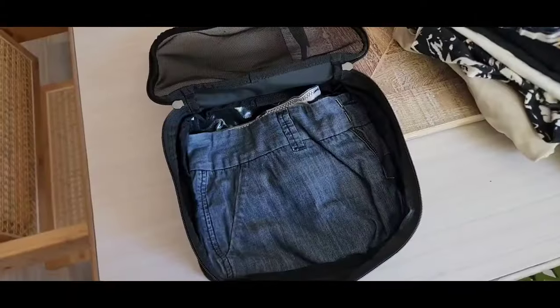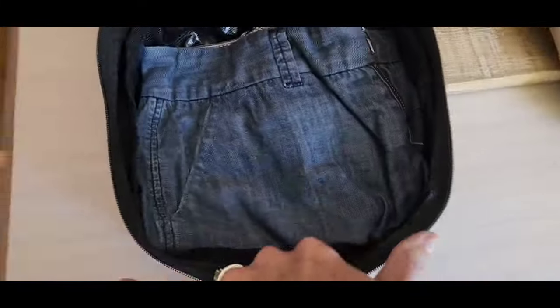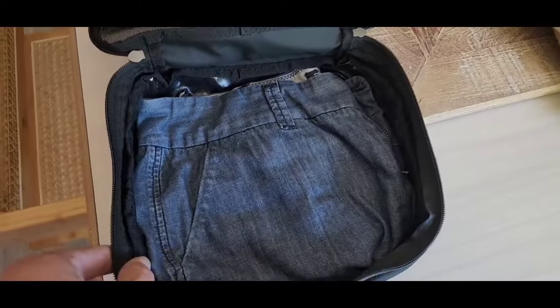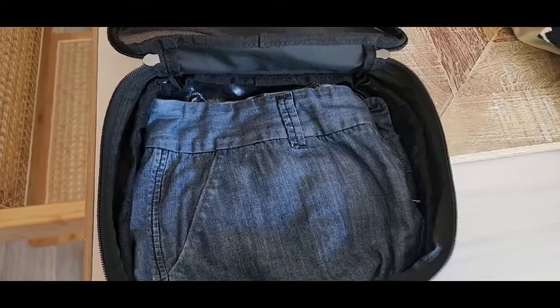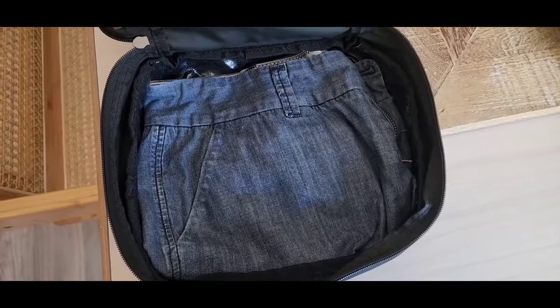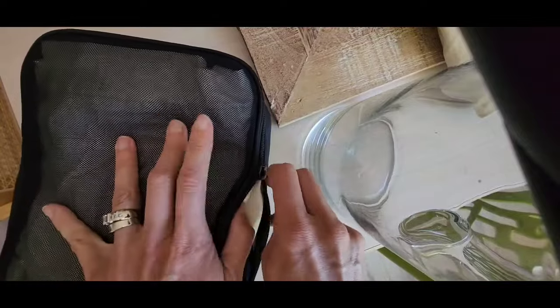Let's go ahead and put some clothes in. I have a whole bunch of stuff here so we'll just see what exactly I can get in here. It's about 10 inches wide — this is the small packing cube. For efficiency, the best way to get the most stuff in is to make sure when I'm folding I'm taking up the entire perimeter, the entire space of the packing bag, going from end to end to fill the entire floor.